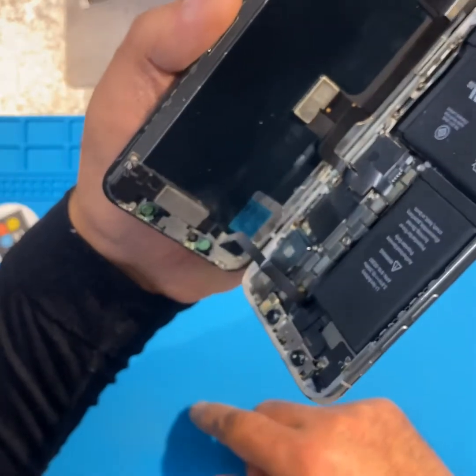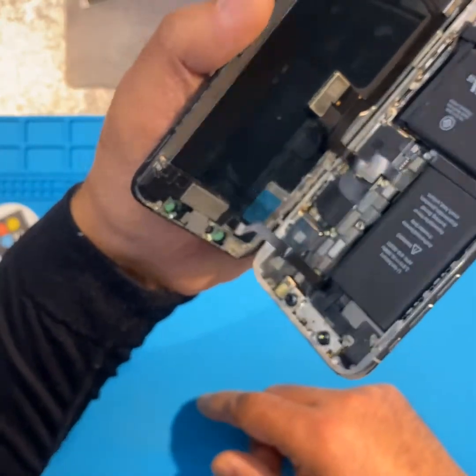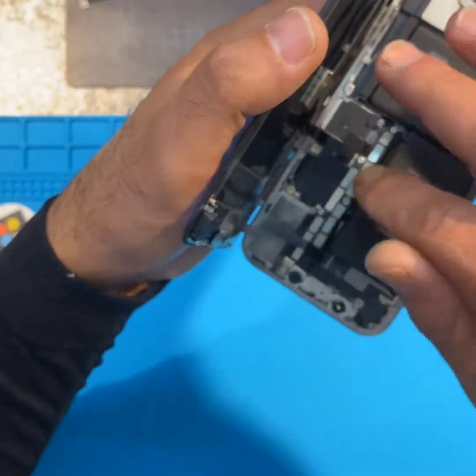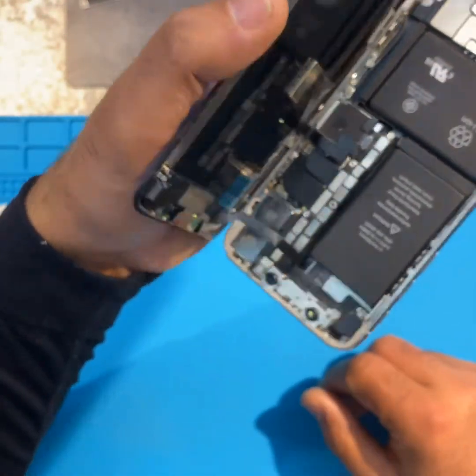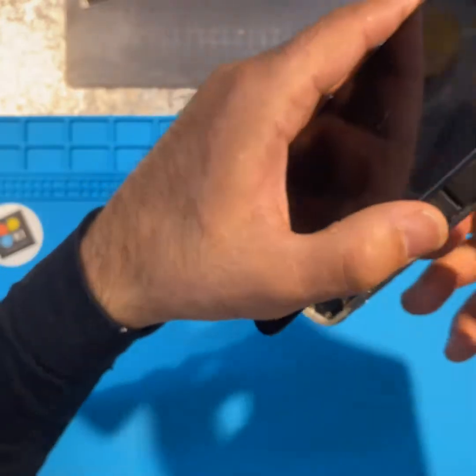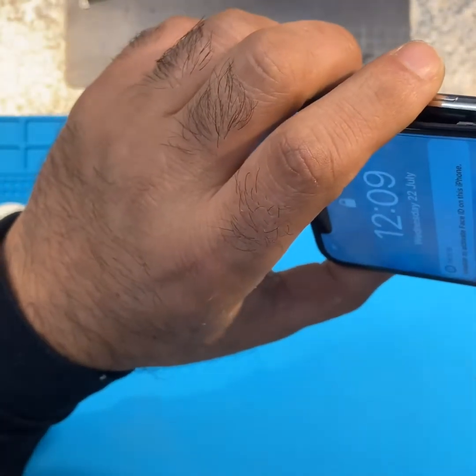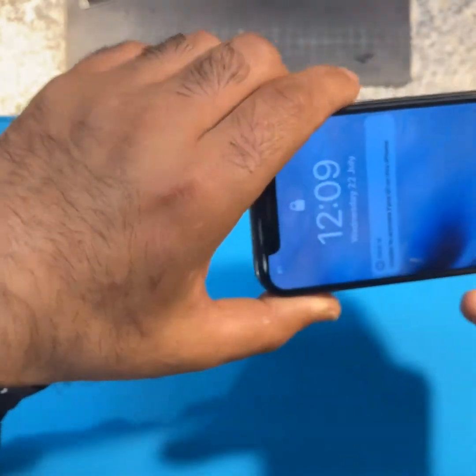This screen has been repaired before. Whoever repaired this screen, I don't understand why people don't put it back how it was - it's just disgusting, seriously. However, let's have a look - it's turning on. It's on.